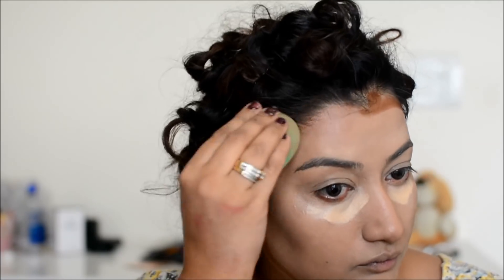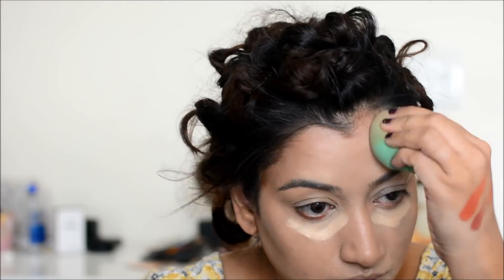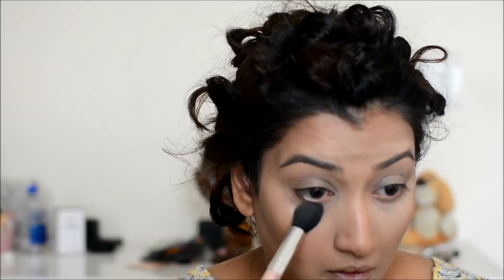I used a little concealer because I felt there was a little darkness. I am going to let that stay and I will blend my contour. Once everything is blended, I will set my face with a small brush with a little powder.